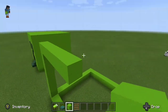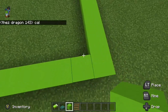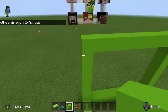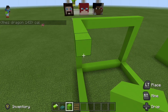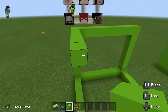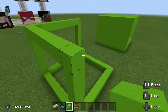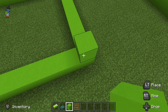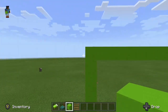You can just connect that and you want to do this on all sides. Just like that, you just want to put it on all sides. Once you're done with that, you can do it with all four corners and connect them all up.